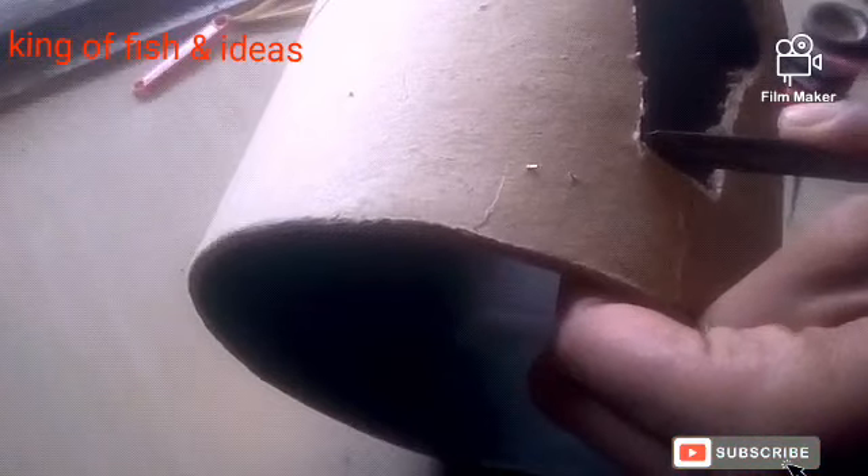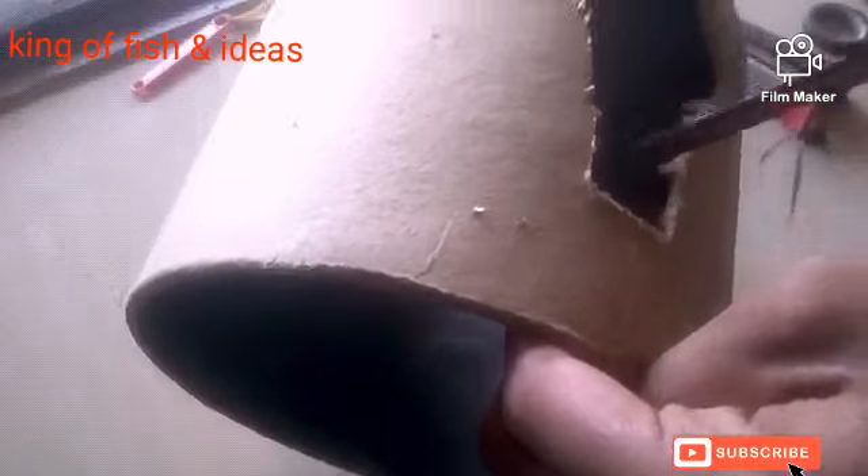We have to cut the bulb. We will cut the bulb in the frame and cut the shape.